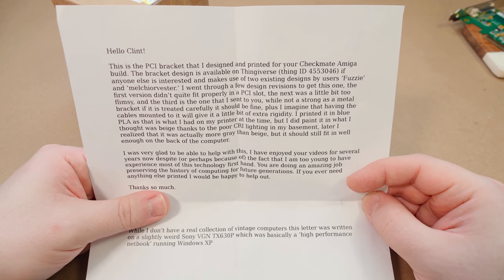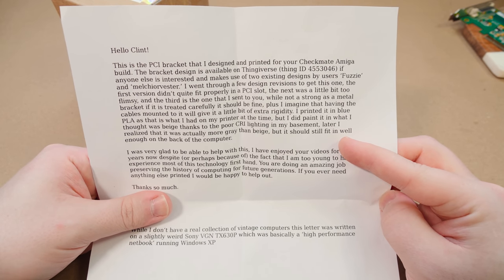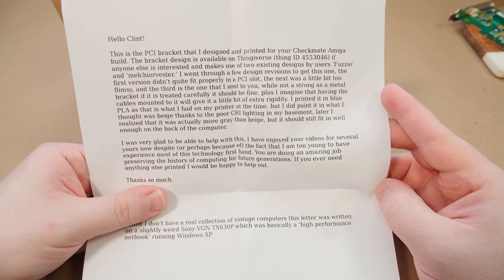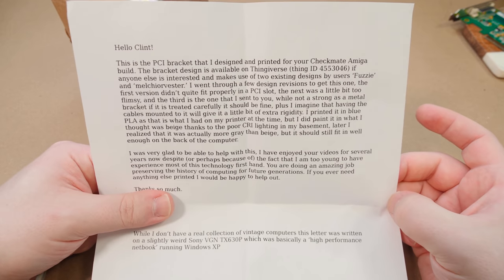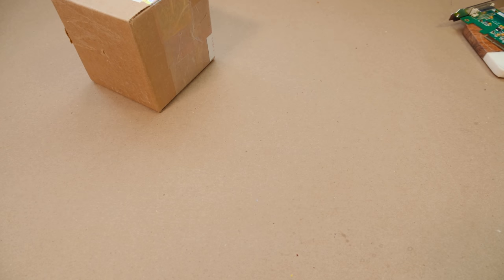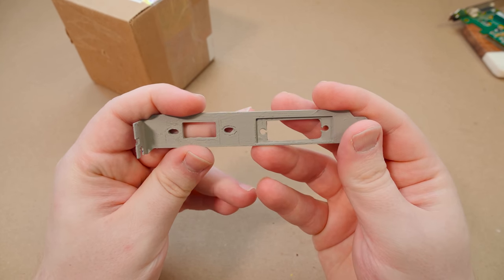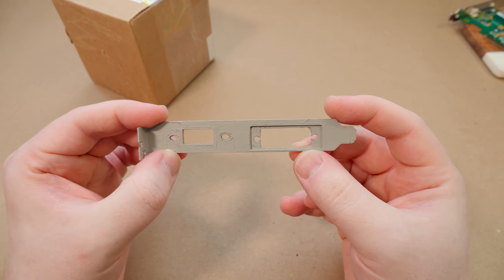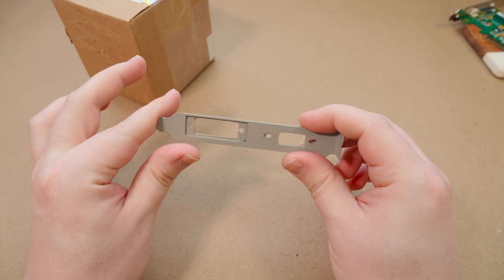So yeah, he went through a few iterations and printed it in blue PLA and painted it a bit, because blue would look a little weird. Thank you very much for doing this — this was awesome. I had a lot of offers for help after that update video, but Toby delivered. Look at that — we have a USB thing over here and then a spot for DVI. This is great. Thanks again to Toby for making this happen and sending this in.